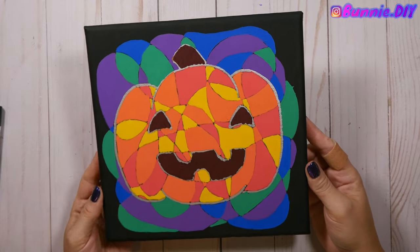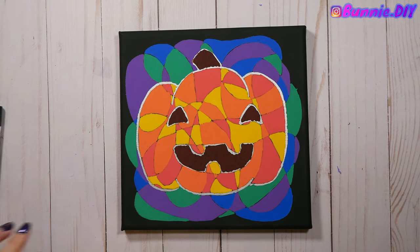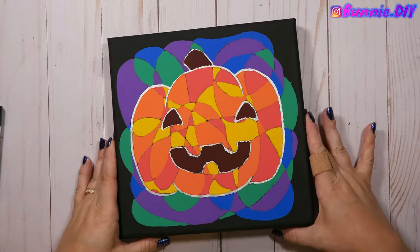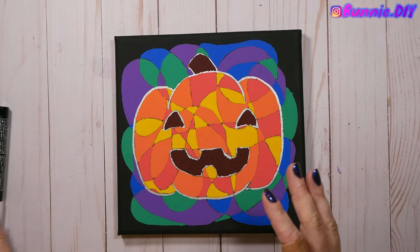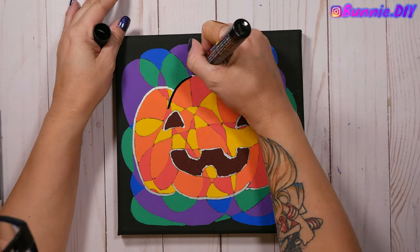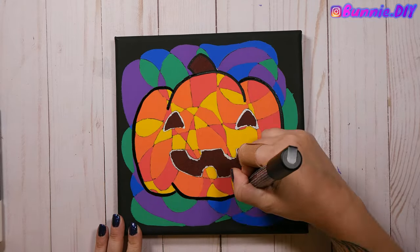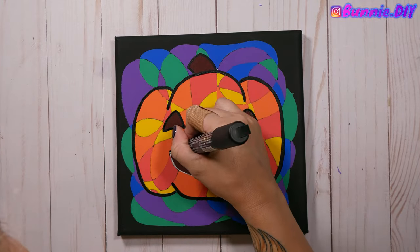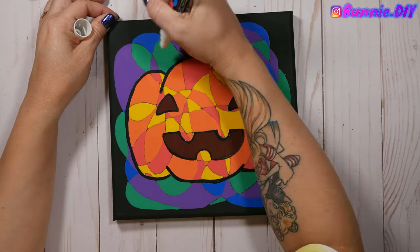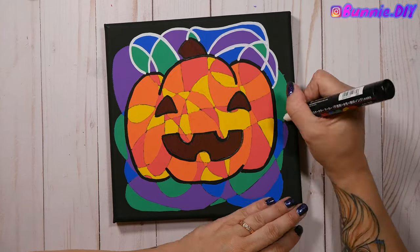I colored the stem, eyes, and mouth all dark brown. I didn't like the different tones of browns and greens I did originally, so I made the executive decision to color over them and pretend it never happened. Small victories! Now that everything is colored in and dried, I outlined my jack-o-lantern in thick black Posca, then outlined the background in white Posca, before going back and outlining the inside of the jack-o-lantern with thin black Posca.